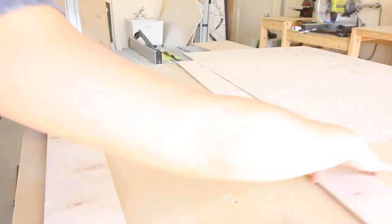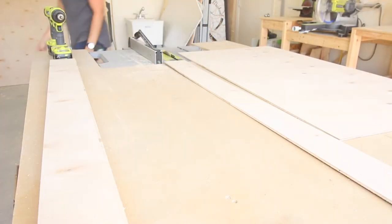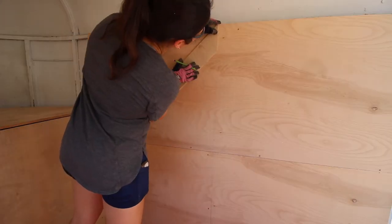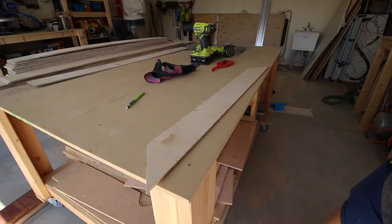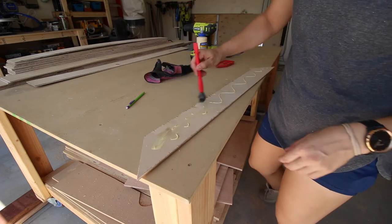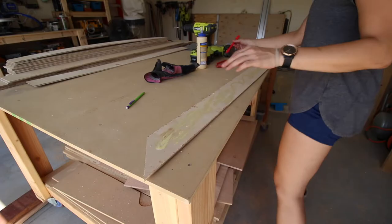If you watched my video making a foldable bar, you already know what's happening here. This is ¼-inch plywood that I'm ripping into 4-inch strips, and we're using this to create a design for the accent wall in the trailer. I made a vertical pencil line going up the middle of this wall, then cut a 45-degree miter on one end of a 4-inch strip and lined that miter up with my pencil mark down the middle.